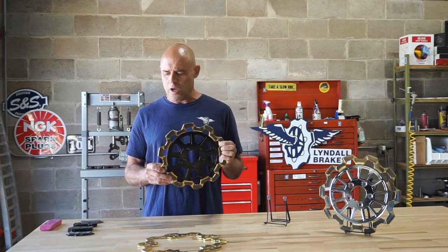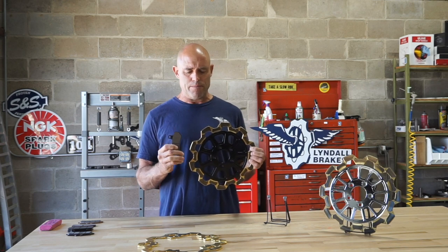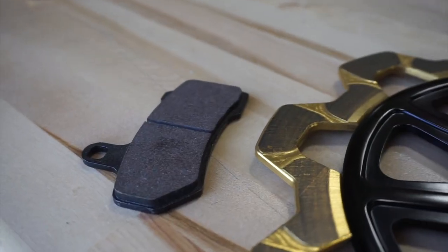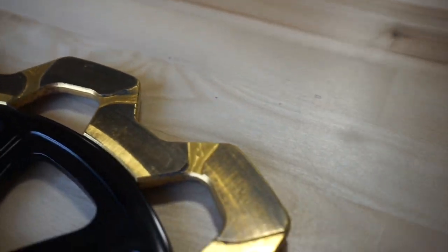We highly recommend our Z Plus high performance street pad, because it is super soft. It's absolutely benign. It preserves the surface of the disc. It doesn't throw any dust. It boasts a very high service life of about 18,000 miles.